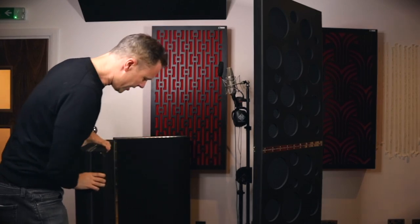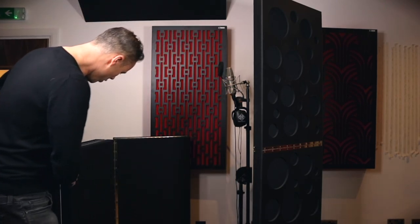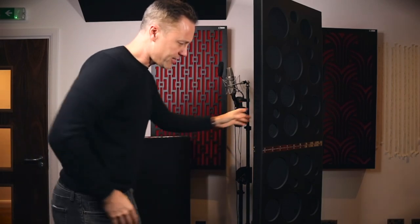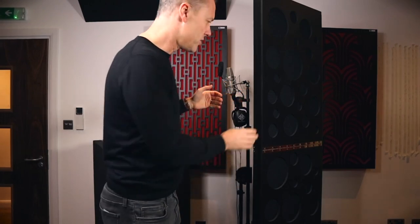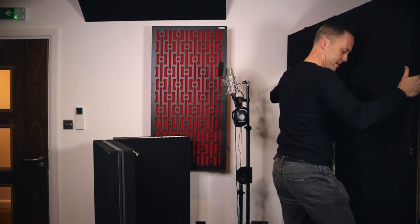You can turn them round and have them as absorbers next to your desk — either side for first reflection absorbers. Or you can obviously use them for tracking somebody, because you don't need to worry about reflections next to you whilst tracking. You could use them for tracking and then set them up on the side of the studio.